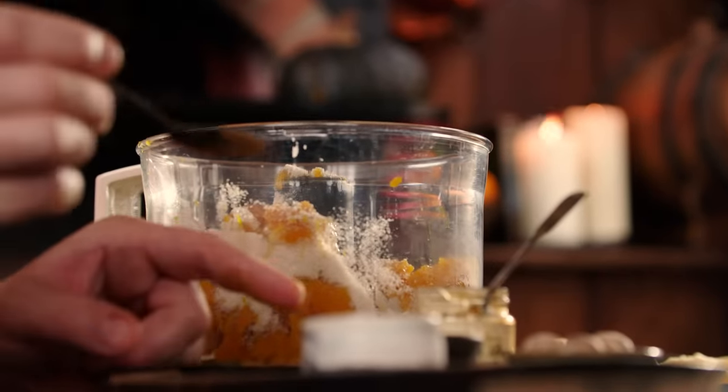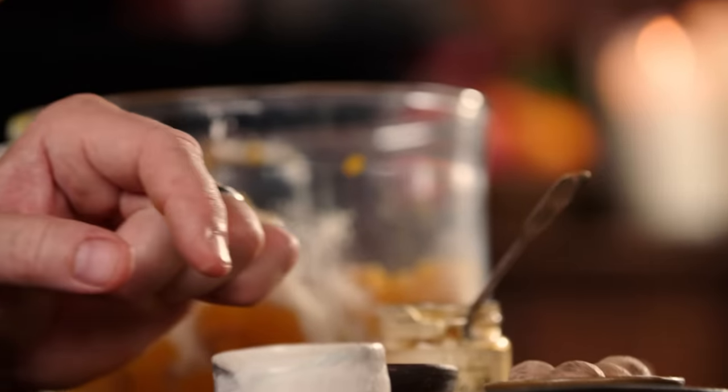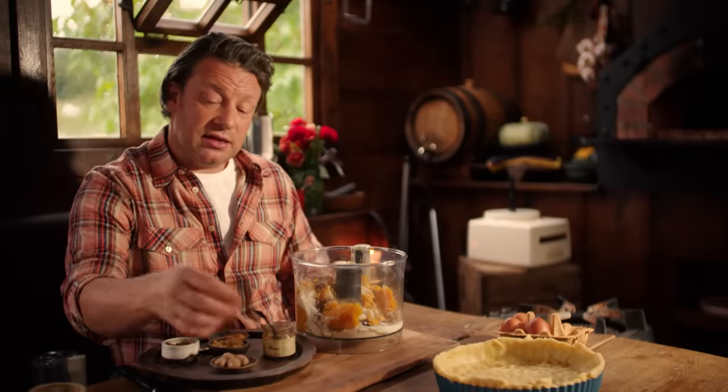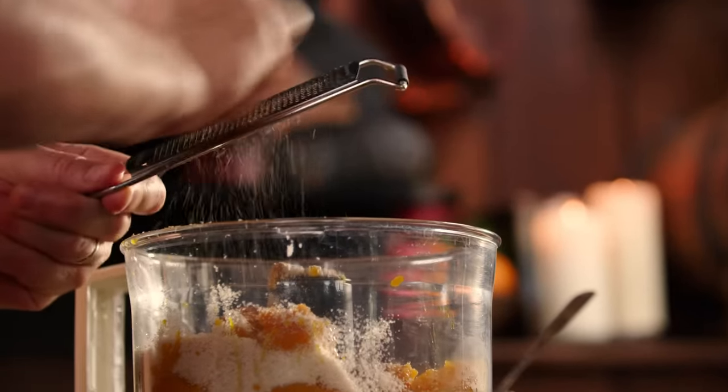I'm going to use three quarters of a level teaspoon of cinnamon — don't go mad, cinnamon's quite powerful. Then half a teaspoon of ground ginger. This is allspice — just a quarter of a teaspoon. And then another great one: nutmeg. Take that fine grater again and just do 20 little gratings. This is really going to make this delicious.